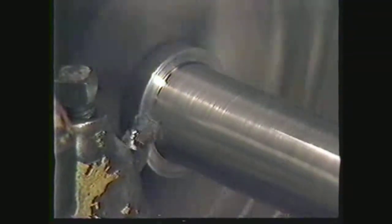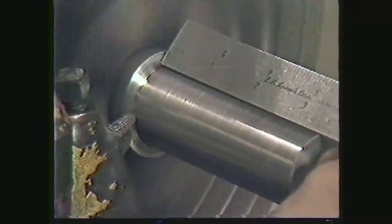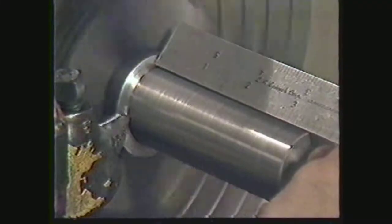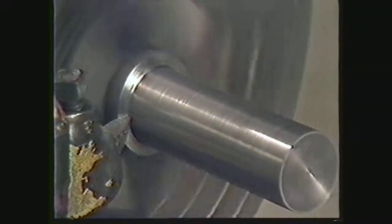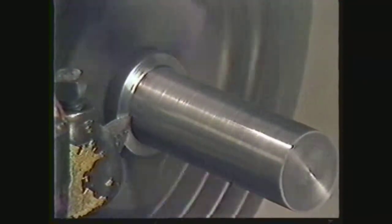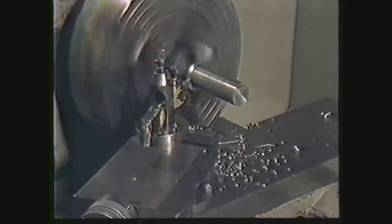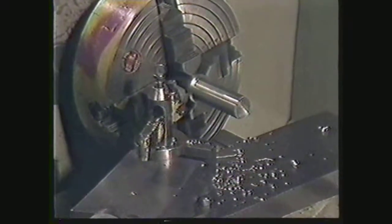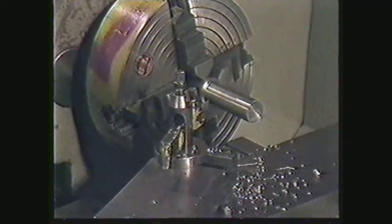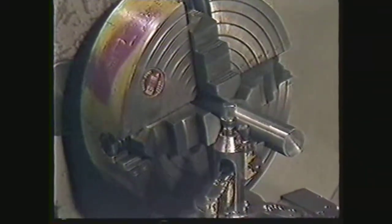Shut off the longitudinal feed when you are close to the finished length. Finish by hand. Disengage the clutch. Back the tool bit away from the diameter of the work with the cross-feed. Move the tool bit away from the work using the carriage.